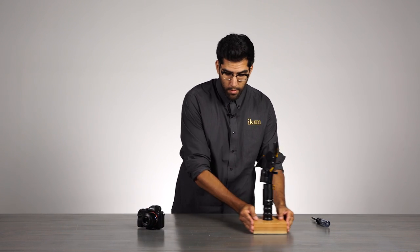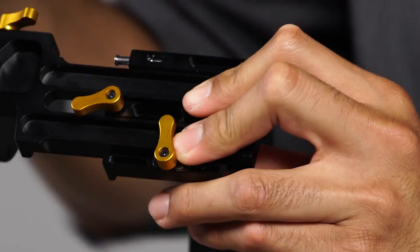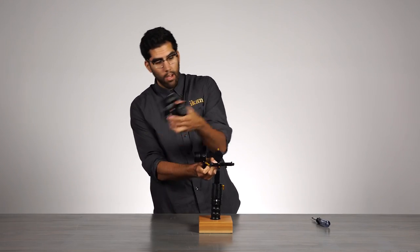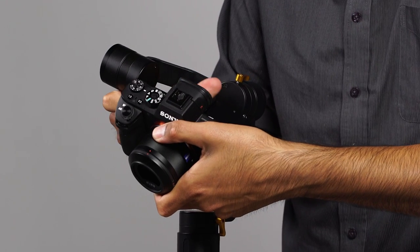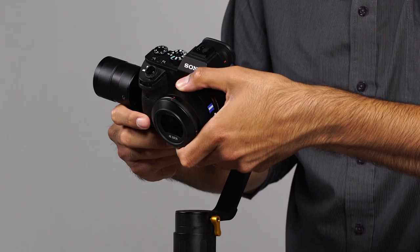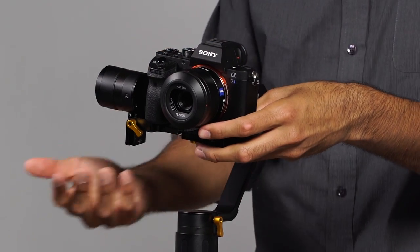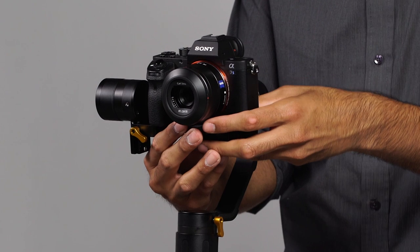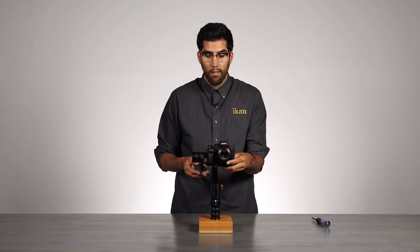Let's bring back the EC1. Now we have this knob loose. We will grab the camera and slide the camera in. That click there notifies you that you are mounted into the base plate. And now as soon as we are in, we can begin the balance process right away.